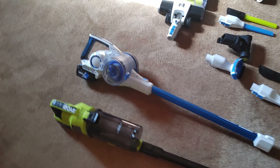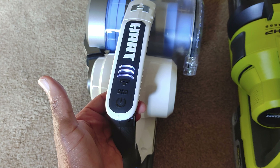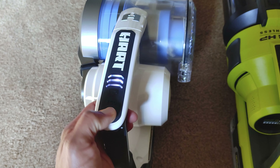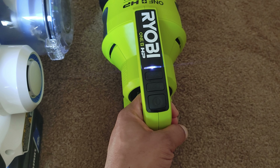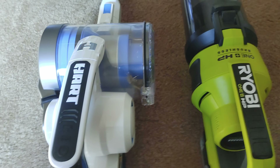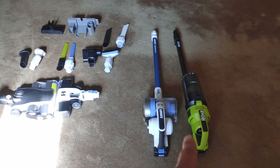Those differences aside, they are basically the same machine — same settings. Both have an eco mode and you can turn the roller on and off. Same for the Ryobi, obviously, because again it's the same machine.